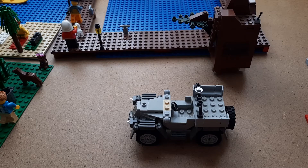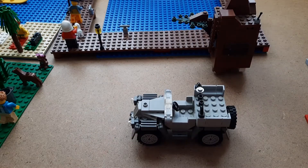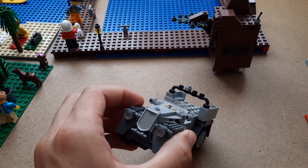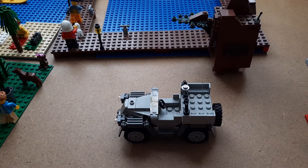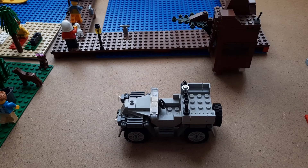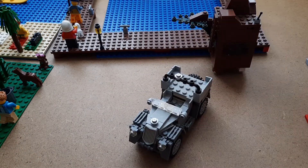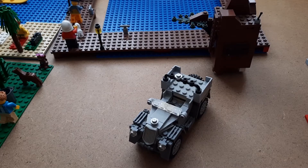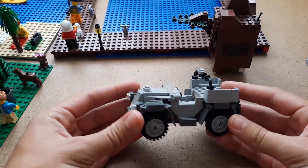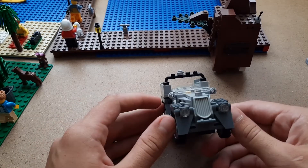Now we have to add the windows. The instructions show dark-colored windows, but I don't have any dark-colored ones in my inventory at all, so these light-colored ones are what I have. That's probably printed wrong in the instructions. And last — I can't believe we're already done — we need to add one of those silver pebbles on the end again. The wheels and everything else are okay. It's looking brand new, though some colors have faded a bit.